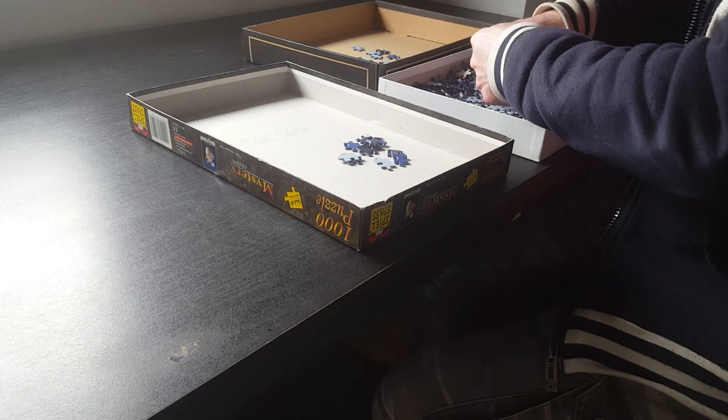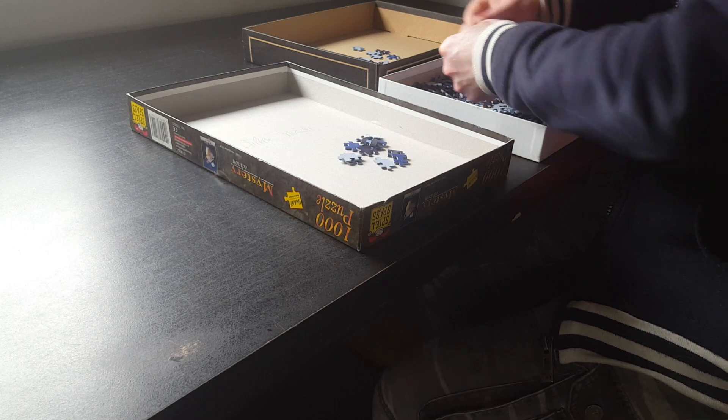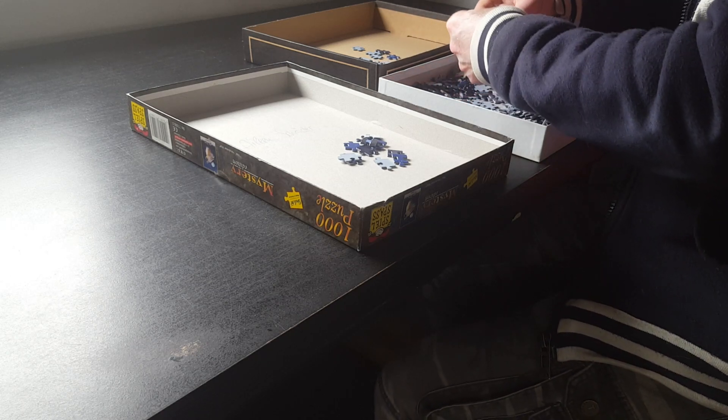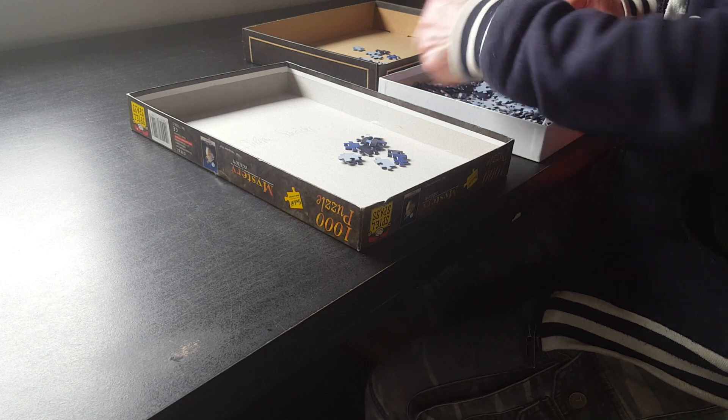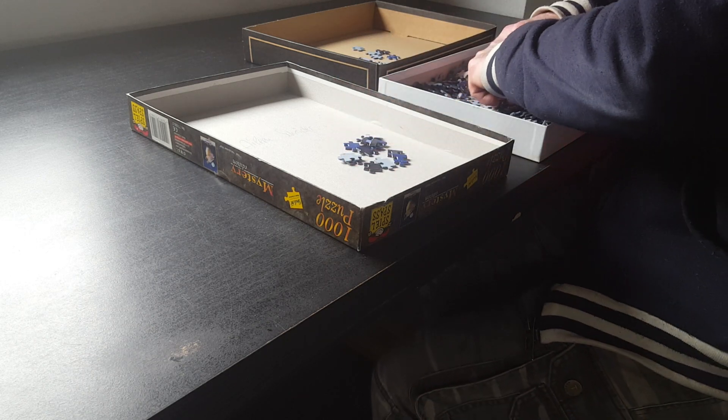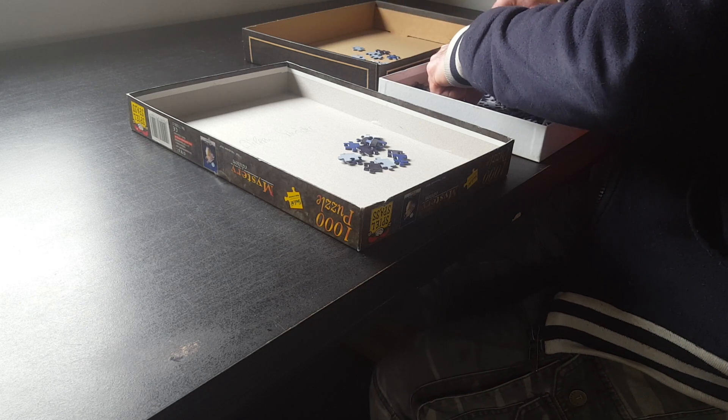Otherwise, when an edge piece is missing, you're going to have to go through all the non-edge pieces to find that one edge piece that you accidentally put in together with them.